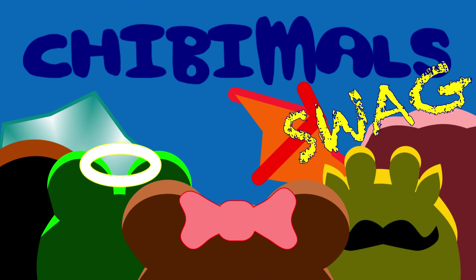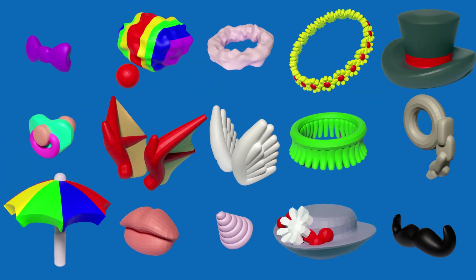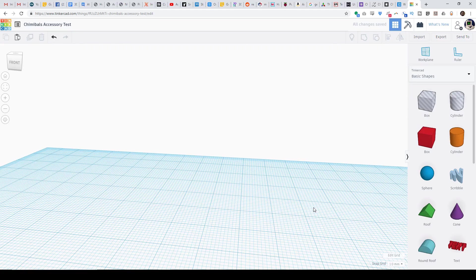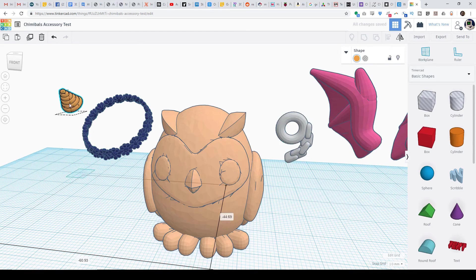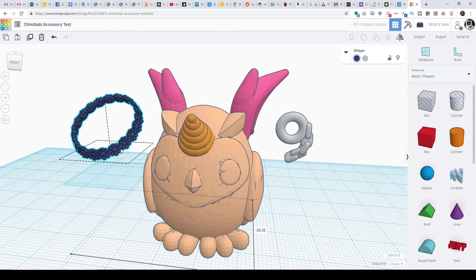The next big idea in Chibimals is here — a library of accessories to make your own Chibimals. Simply import your choice of animals and accessories, arrange them how you want, and 3D print your own Chibimals.